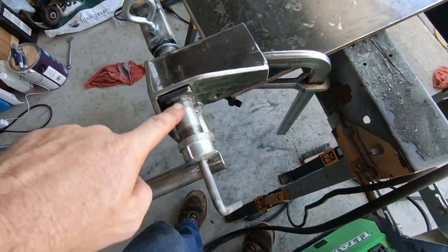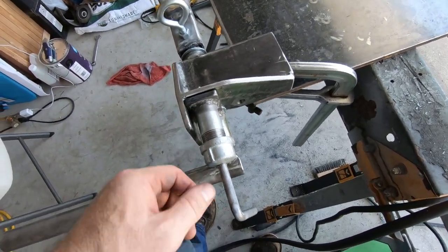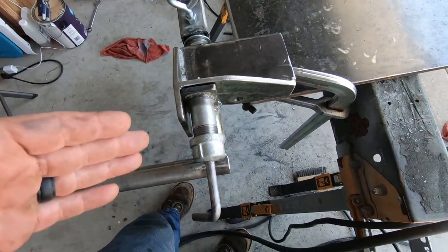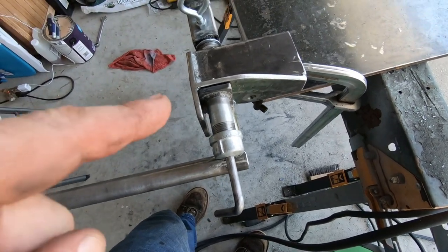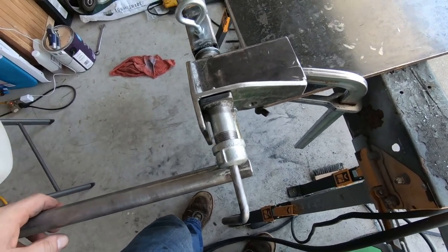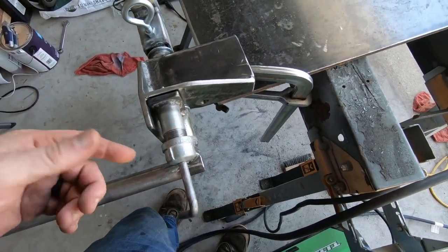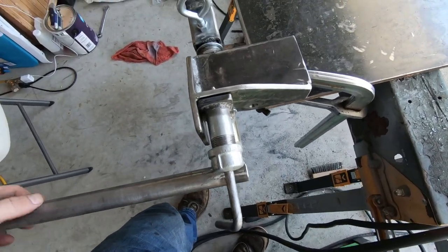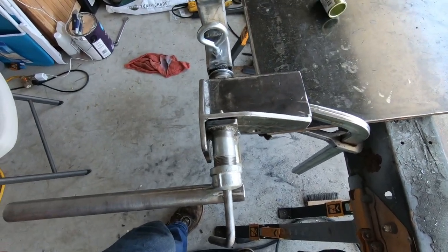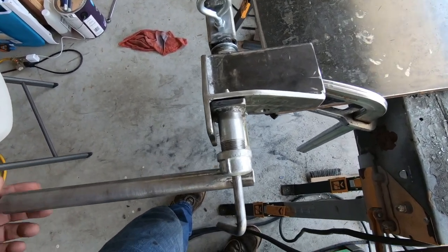One little thing, guys — I used a galvanized pipe nipple with a galvanized cap. You probably could have used regular black pipe, but if you do use galvanized you can weld on it, but be very, very careful — make sure you have a lot of ventilation. Do not breathe that smoke — it will tear your lungs up and you probably won't recover. Try to take as much of the zinc, the galvanizing, off if you can, just to protect yourself. But you can weld on it, just be very, very careful.